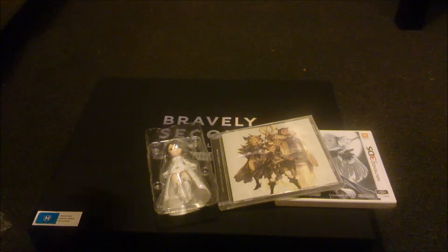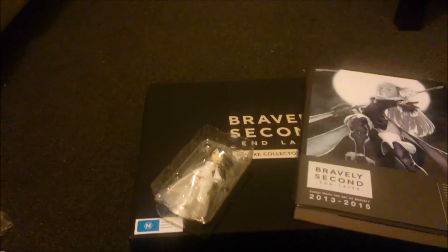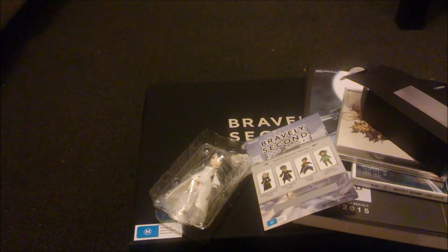Sorry about the quick unboxing, and sorry about the lack of uploads — a lot of stuff has been happening. I'll make sure to have more unboxings and other content up in the near future. Just gotta get some stuff sorted. Thanks for watching guys, appreciate it, and I'll catch you later.